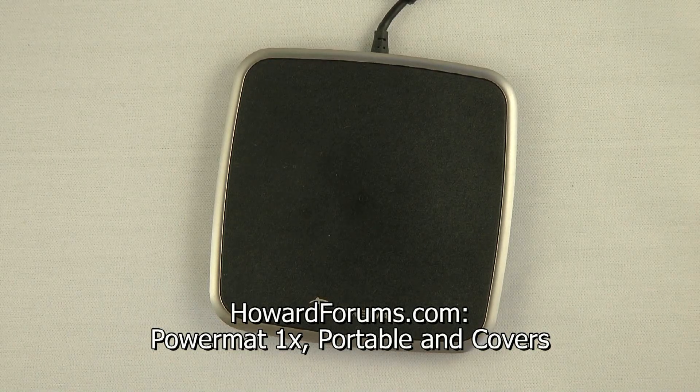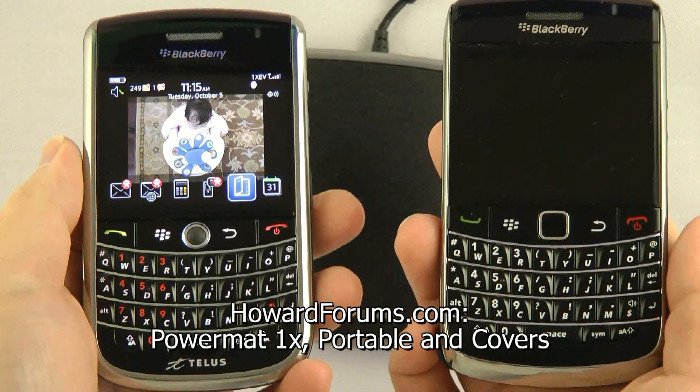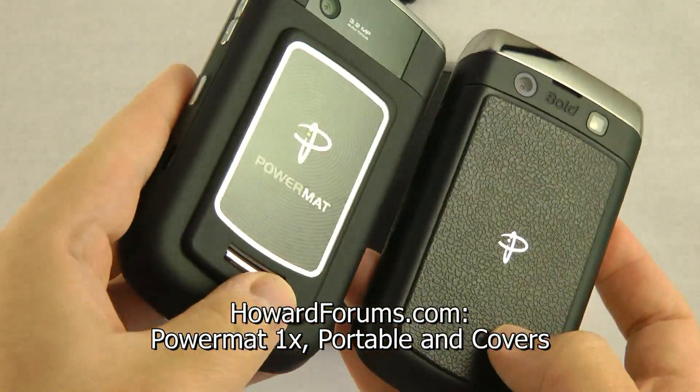Hey, Howard Chui for Howard Forums here. Here's the Powermat 1X and the Powermat covers for the Blackberry Tour and the Bold 9700.